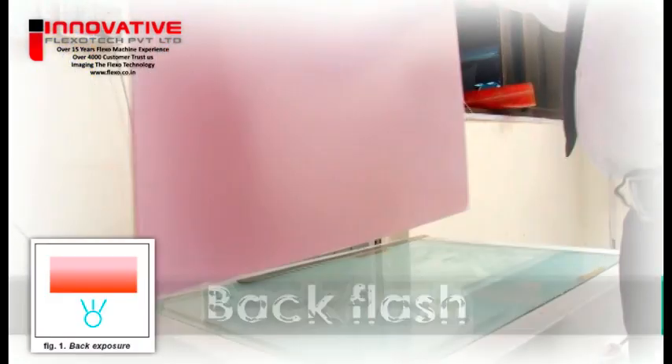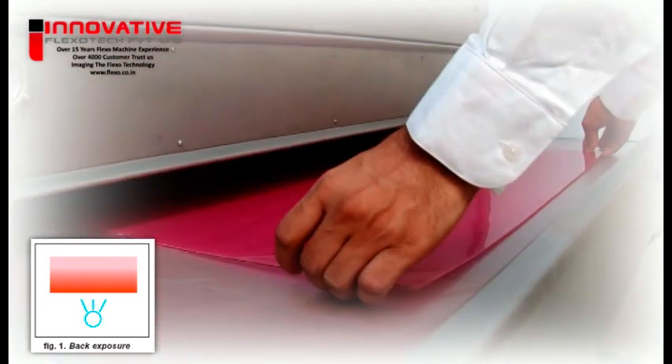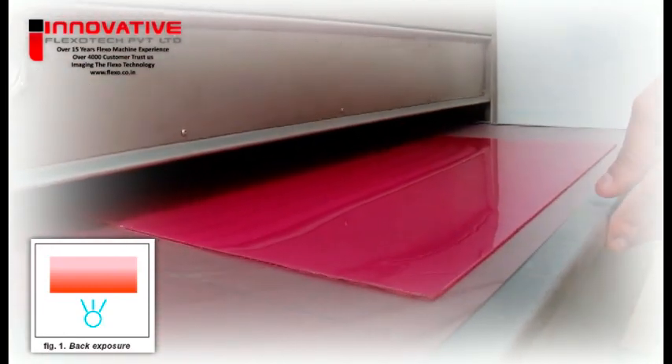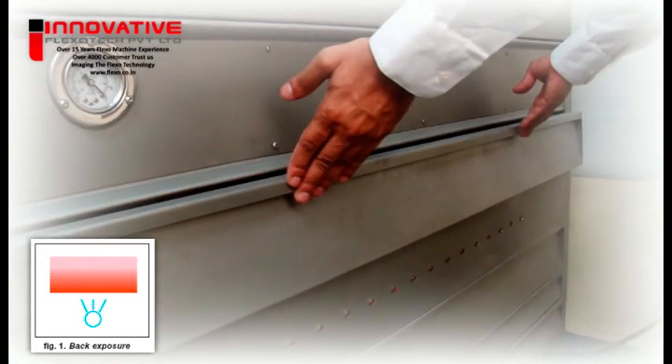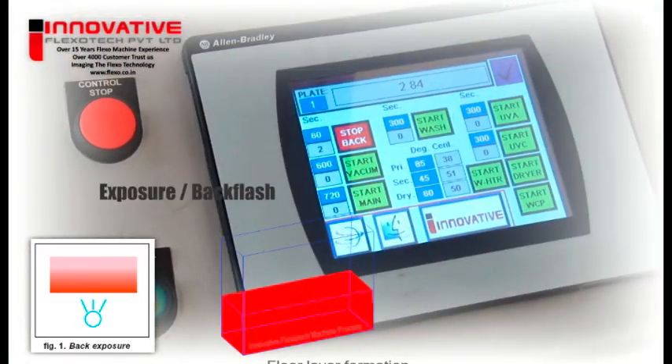Production process. Back flash. The back flash, or back exposure, is the very first step. It is given through the base film in order to create a floor layer or base that will hold the printing relief images.